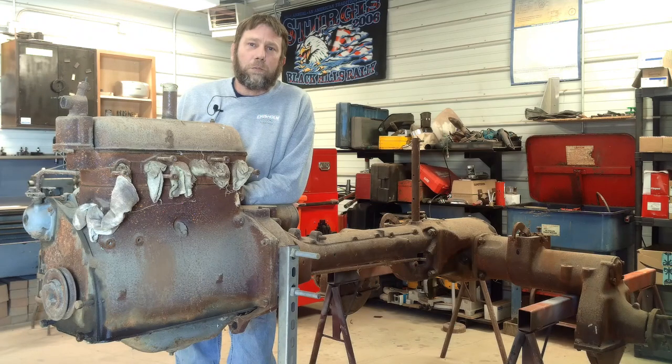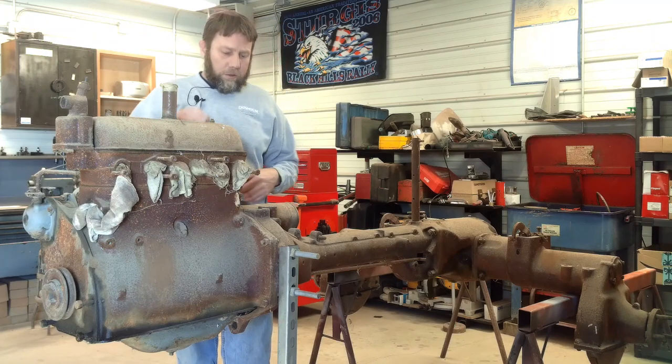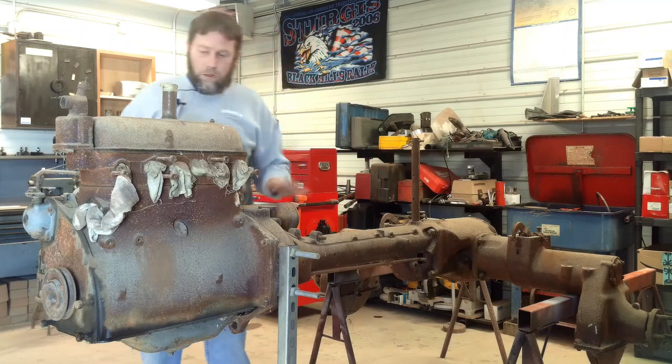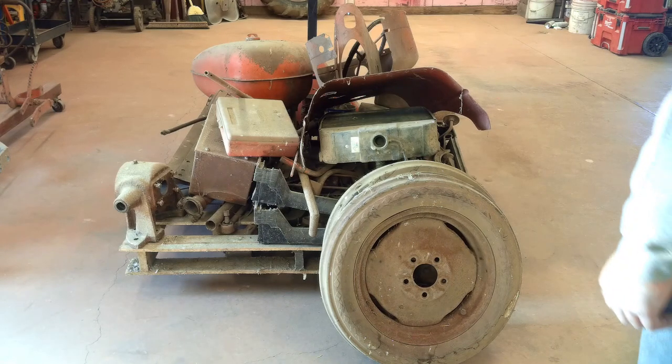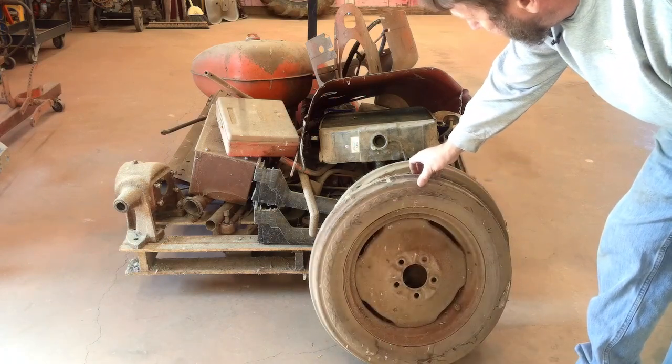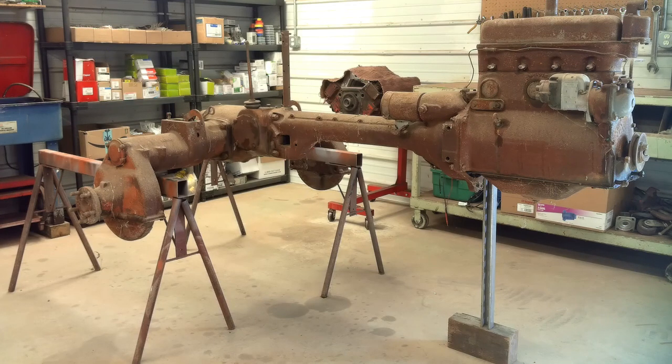For those of you who watched the last Allis Chalmers project from start to finish and seen what a basket case that was when I brought it in — well, this one literally is a basket case. It's been sitting on the ground. I got it up in the air here now so I can start working on it. I got both front tires, though they're shot and dry rotted, but I only have one rear wheel and that tire is shot — rims are rusted out — so that's going to be a major expense. Otherwise, what you're looking at here is a 1941, according to the serial number — it would be a late 1941 Allis Chalmers C.